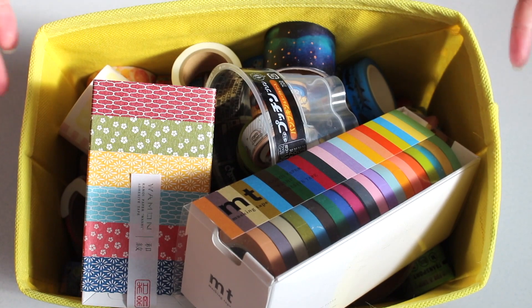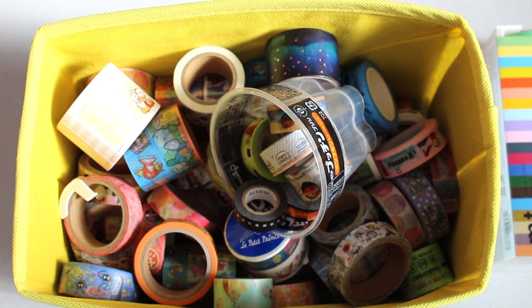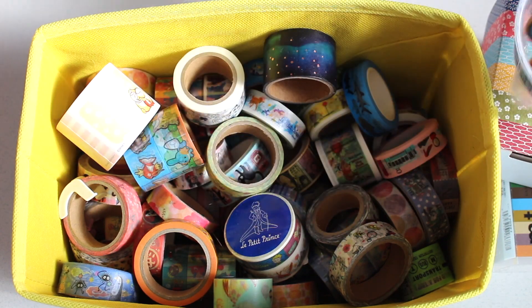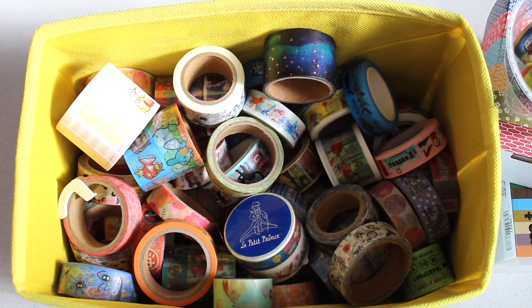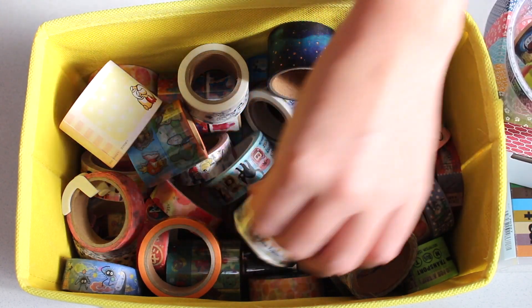The only issue is that, as you can see, even if I take out these top ones here that are in the boxes, it's really hard to tell what I have in there and find them easily.